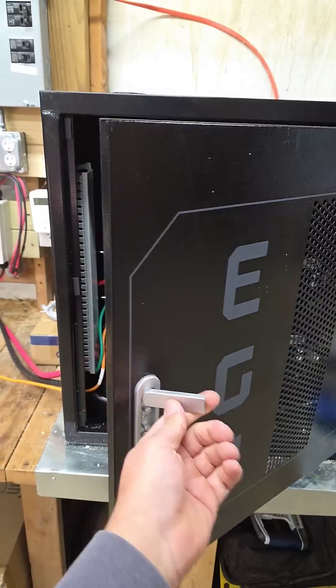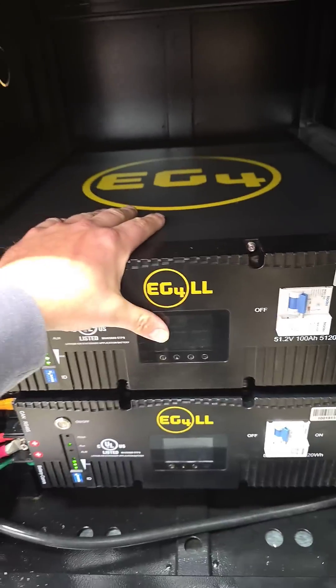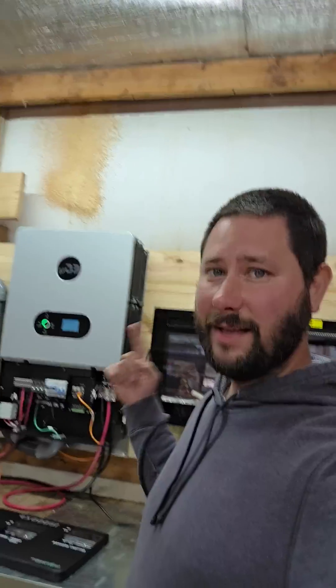Here's the batteries. Got the EG4 battery cabinet and two of their 100 amp hour batteries.